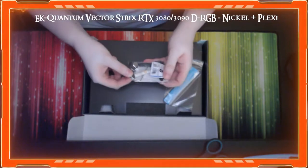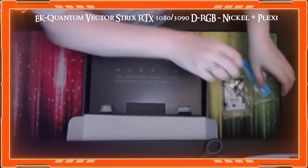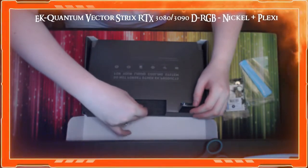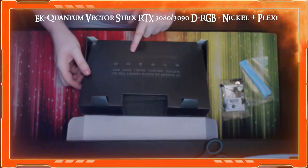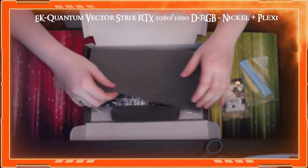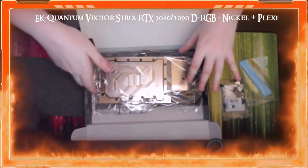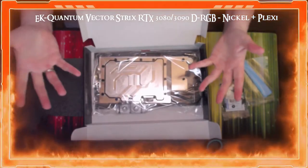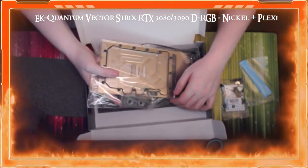We've also got some thermal paste — EK paste — and some thermal pads, which I know you need for this. There's also a little advertisement card for other EK products: liquid cooling blocks, radiators, reservoirs, pumps, accessories, fittings. And then here is the actual water block itself. I'm not going to take the plastic off because I have naturally greasy hands and don't want to get fingerprints on the acrylic.